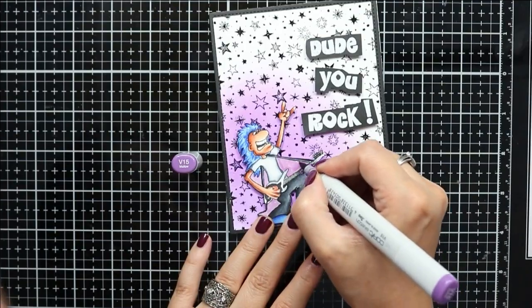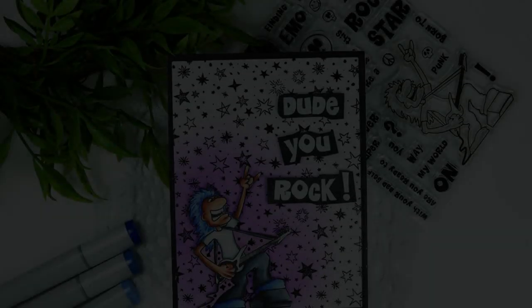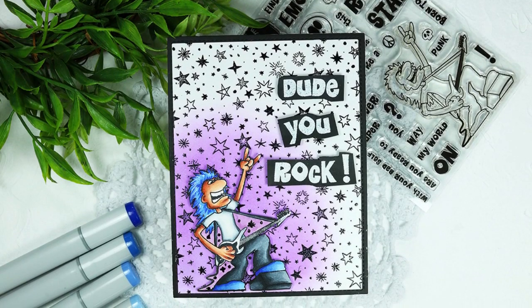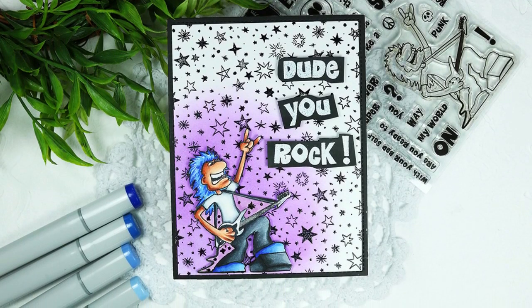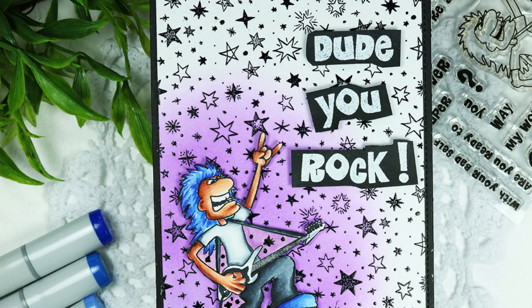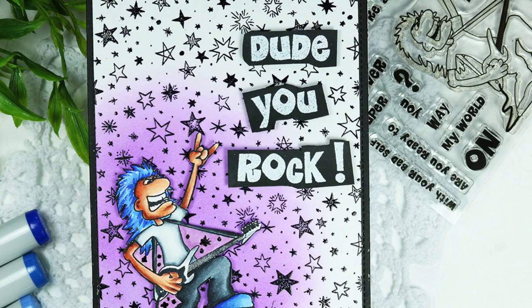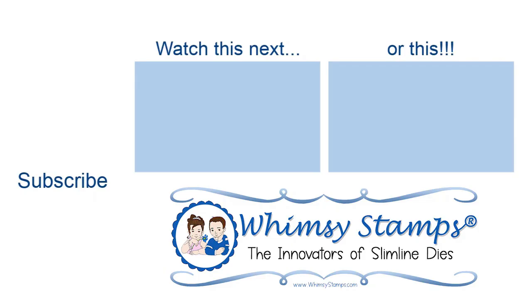That will finish off my card for today. Let me know what you think or if you have any questions in the comments down below. Also be sure to hit the subscribe button and the little notification bell to be notified next time Whimsy uploads a video. Thanks so much for spending a little time with me today and I will see you next time.